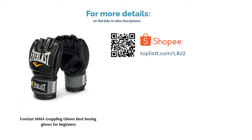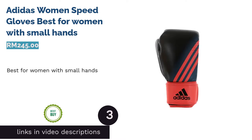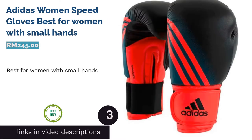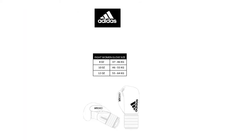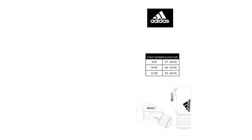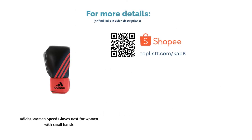The next product on our list is the Adidas Women's Speed Gloves, best for women with small hands. Women who weigh less than 45 kilograms are recommended to use these 6-ounce gloves. These gloves from Adidas have a narrow shape designed specifically for women with small hands, and they will fit all small hands in general.